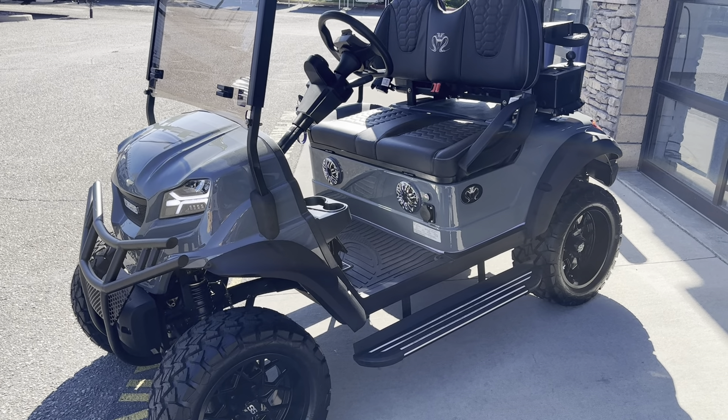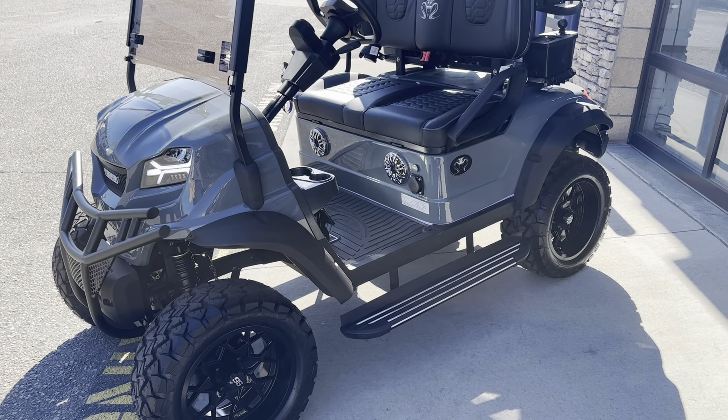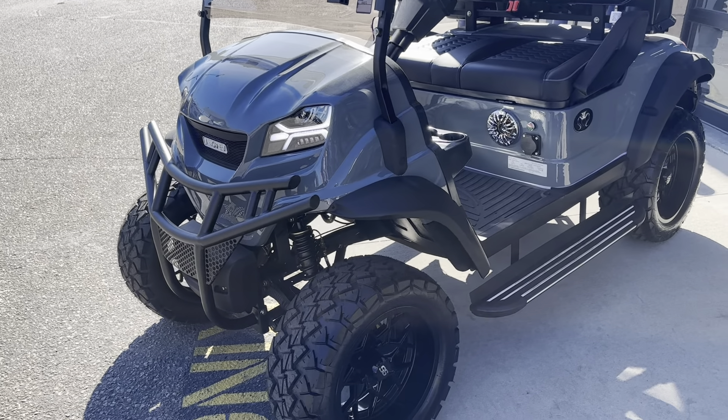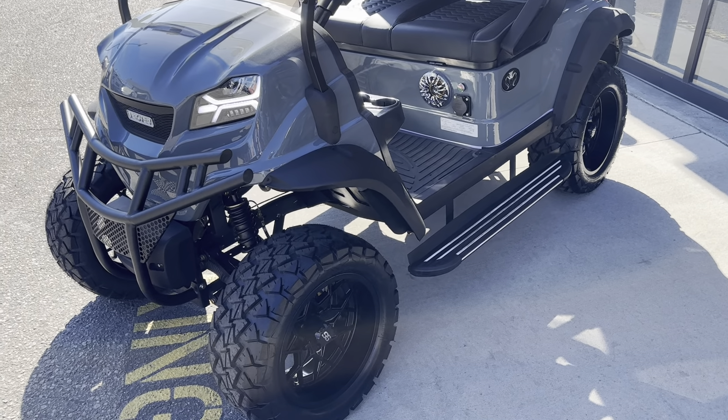Hey Brian, this is Parker at Uncharted Recreation here at Meridian. Just wanted to film this quick little walkthrough for you, that way you can get a good idea of what the cart looks like out in the sun. We'll just kind of walk around it and I'll explain some of the features that make Venom unique compared to some of our other brands we carry.